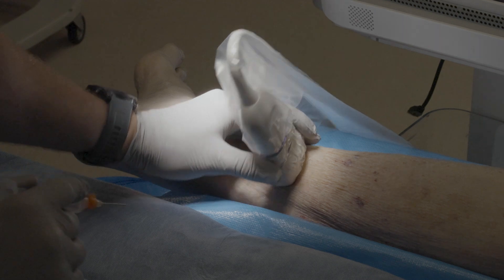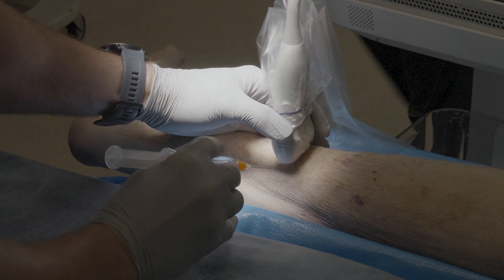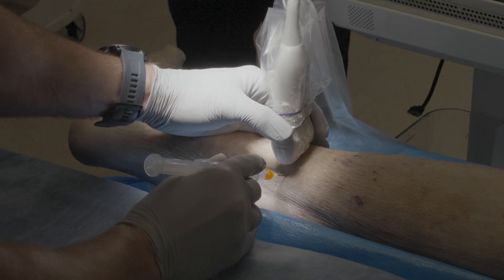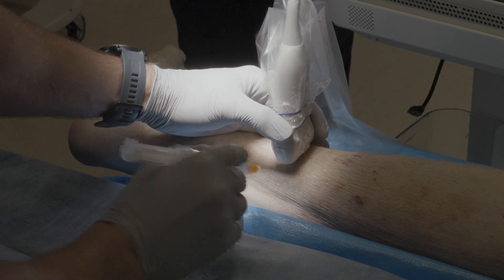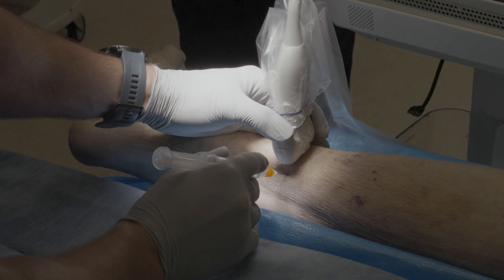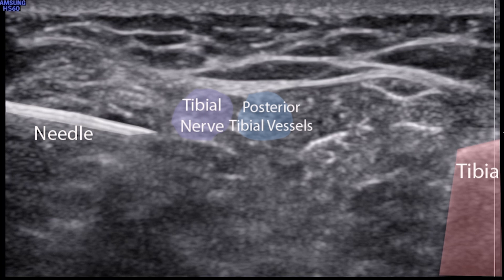Identify the tibial nerve as described before by placing the linear ultrasound probe short axis to the nerve. Insert the blocking needle from posterior to medial. Focus on getting the needle underneath the probe — you don't need to look at the ultrasound screen; just get the needle underneath the probe and then visualize the needle tip on the ultrasound screen.